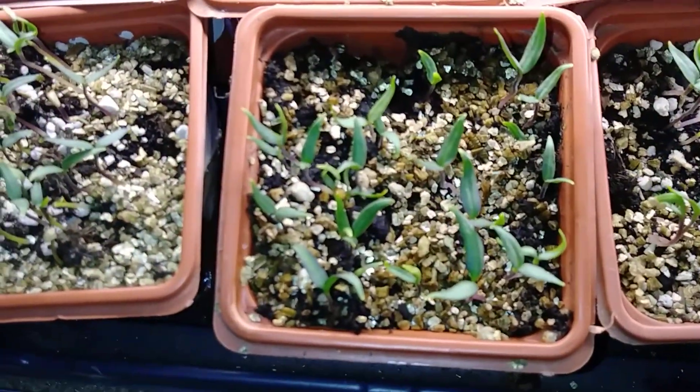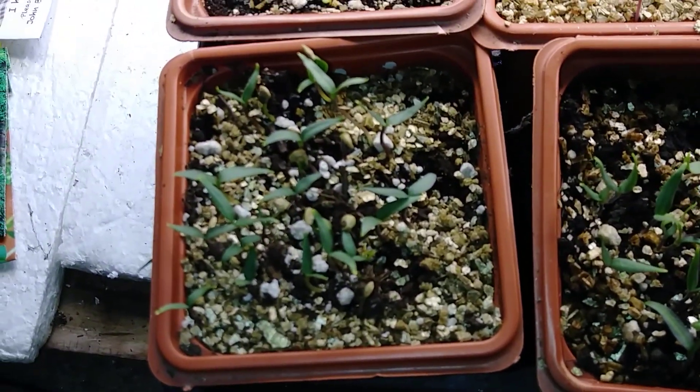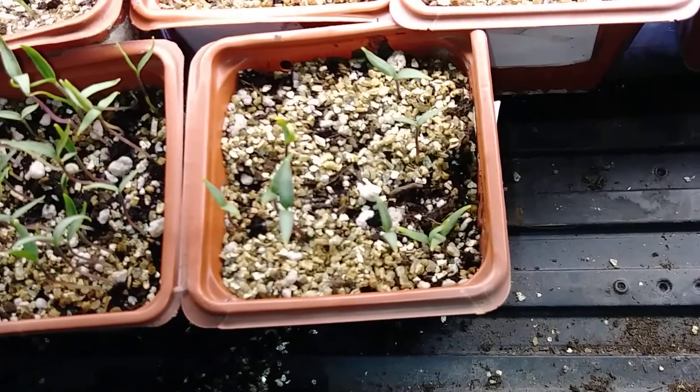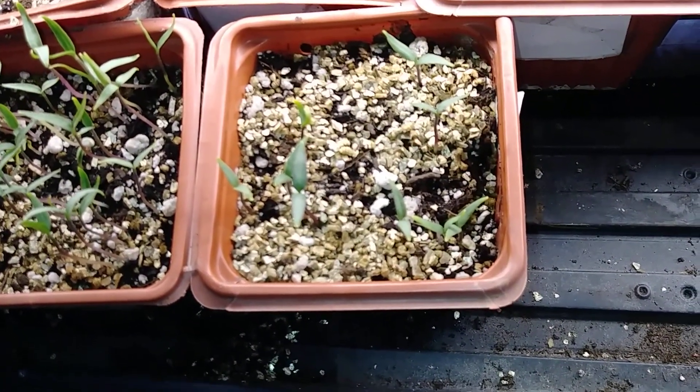There we go folks, we're looking pretty good — peppers, more peppers. We got some on this side here, this is also a line of about three peppers there, and here's some peppers here as well. I'd have to pick them up to see what they are exactly.